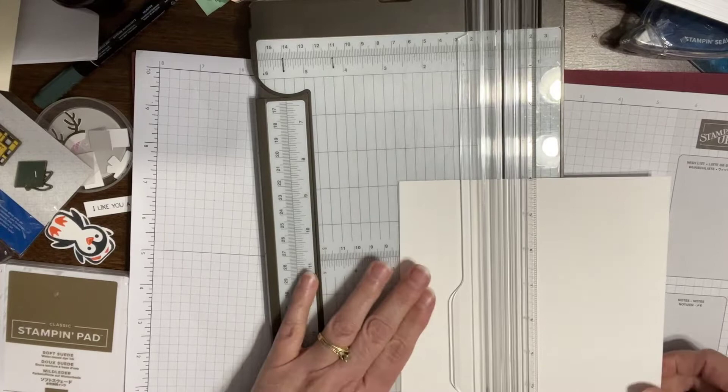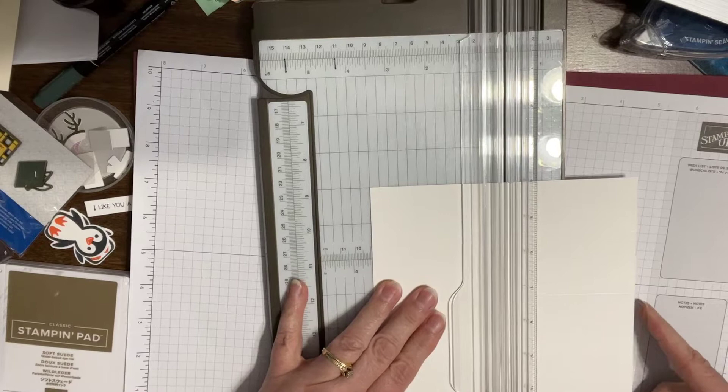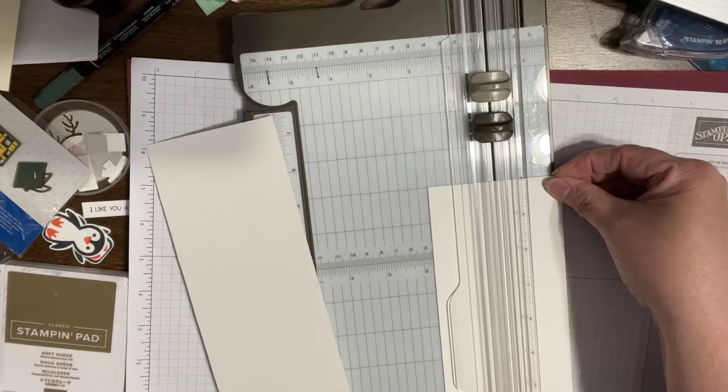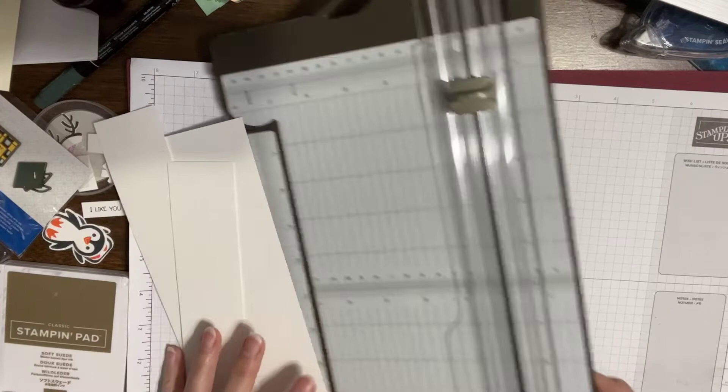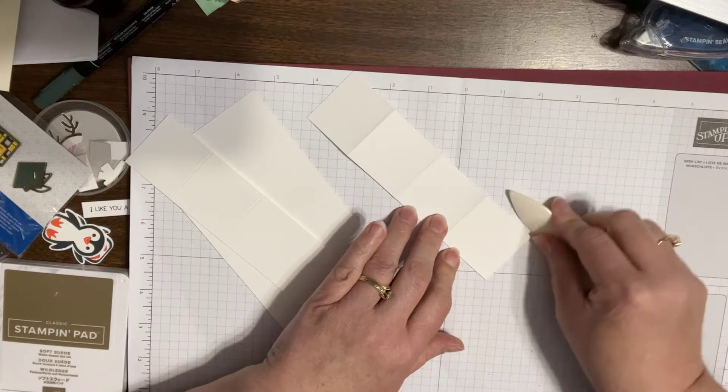Okay, so we're cutting at three and a half — that's our big cube. And we're cutting again so that we have two pieces that are one and three quarter inches. So that's all the cutting and scoring that I'm doing. I'm going to quick crease these well — make sure I'm in camera — it will just help things go together more easily.